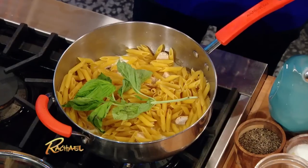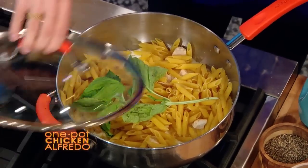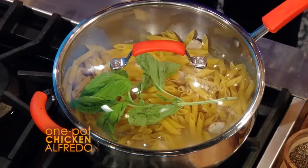Add a sprig of basil for flavor. Bring it to a boil, cover it — 15 minutes. Go do something else, and you're done.